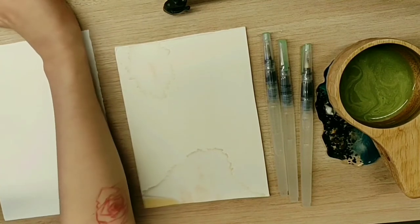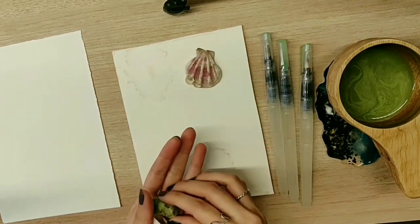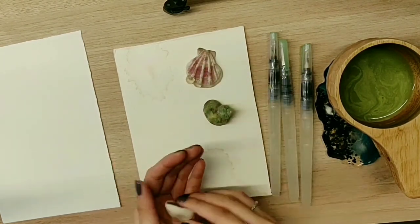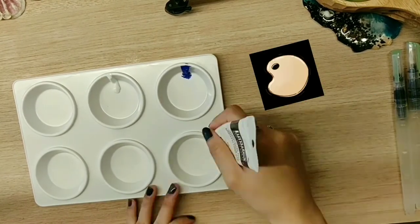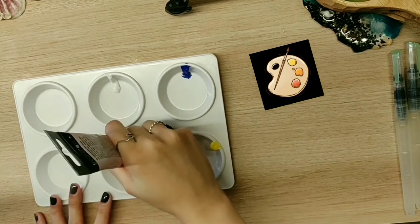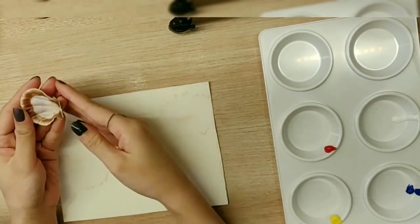Today's subject is seashells. I brought variations of it to complement each other. So firstly, let's take a close look at the seashell.